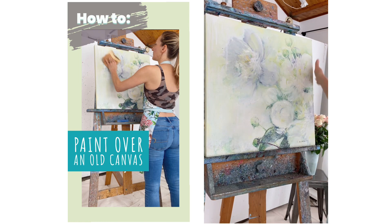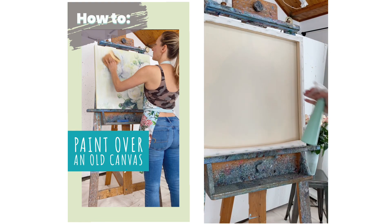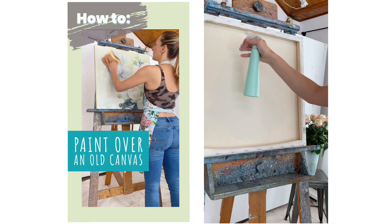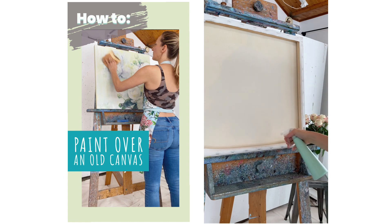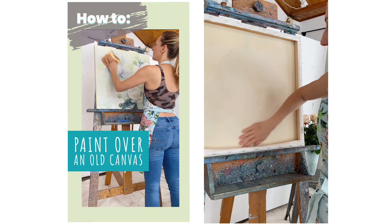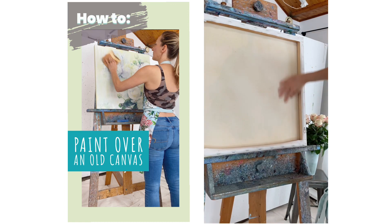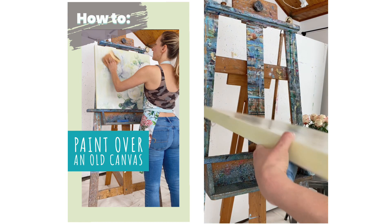That gets rid of all the powder. Now I want to tighten up the canvas — I've shown you this before but I'll show you again if you're new to my channel. I'm just going to spray the back of the canvas and this will tighten up all the fibers. It takes surprisingly very little water to tighten it back up. I'm just taking my hand and letting that sink into the cotton a little bit.